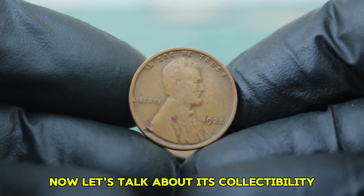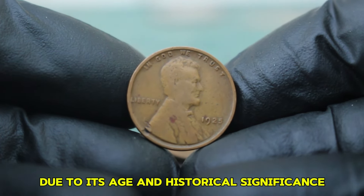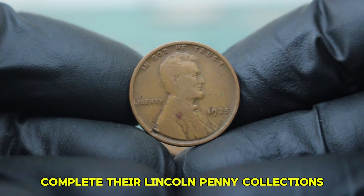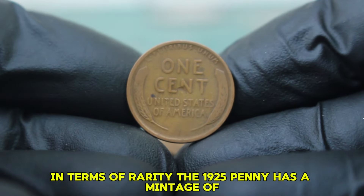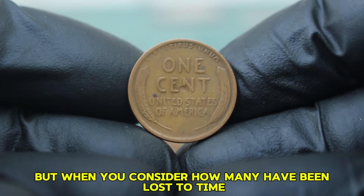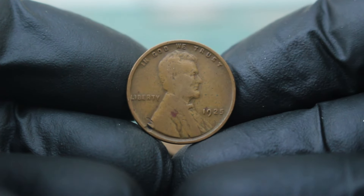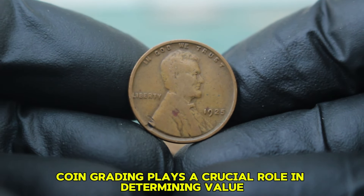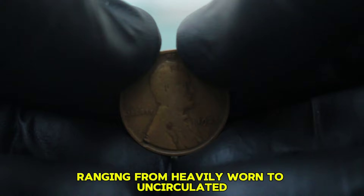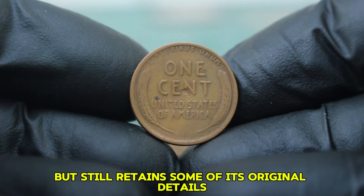While the 1925 penny is not the rarest coin in the series, it holds a special place among collectors due to its age and historical significance. In terms of rarity, the 1925 penny has a mintage of approximately 50 million coins — though when you consider how many have been lost to time or heavily circulated, fewer than you'd expect remain in good condition. The demand for this penny has grown over the years. For this video, we're focusing on circulated condition, which generally means the coin shows signs of wear and tear but still retains some of its original details, including possible light scratches, discoloration, and perhaps some dings or dents.